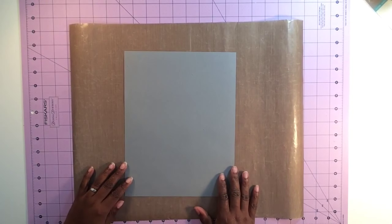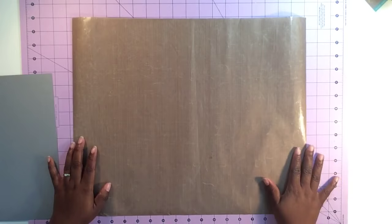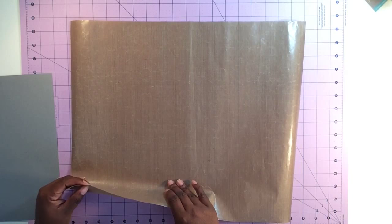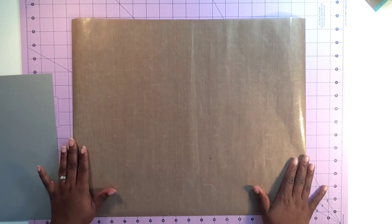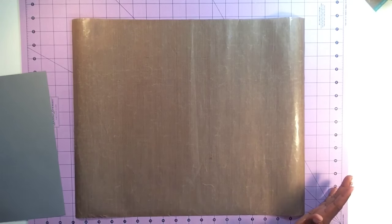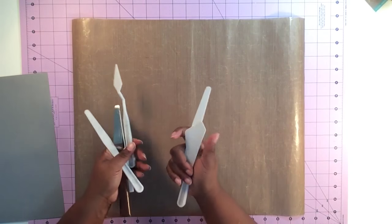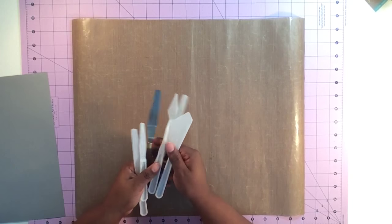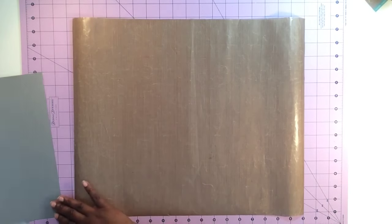Like with the other mixed-media tutorial, we're going to prep our workspace. I laid down a mat specifically for mixed-media — this one is by Ranger, it's glossy and smooth so you can work with mixed-media on it and it just wipes up very quickly. You also want to grab some paper towels or baby wipes for easy cleanup, and some sort of applicator to scoop out your product and put it on your papers.